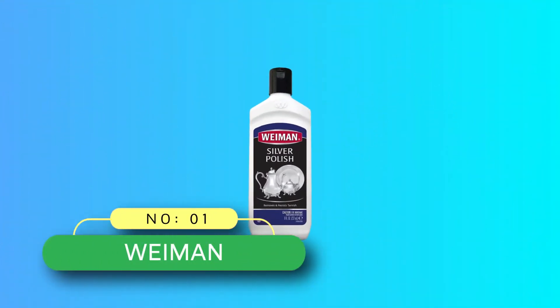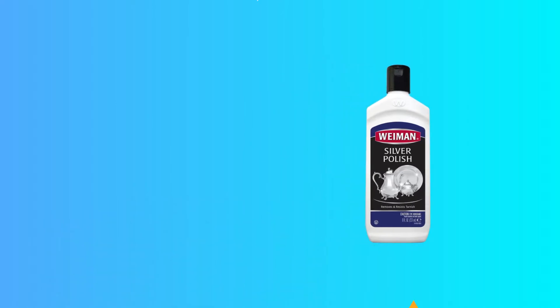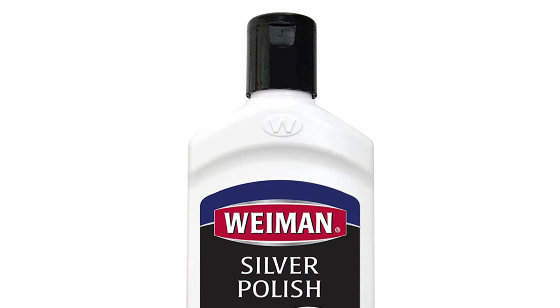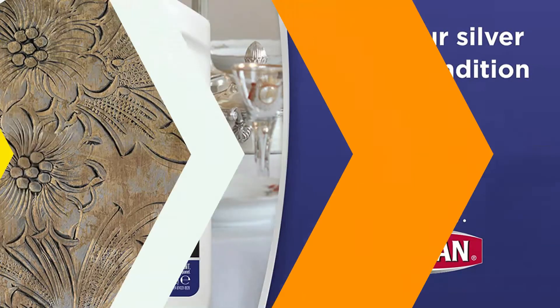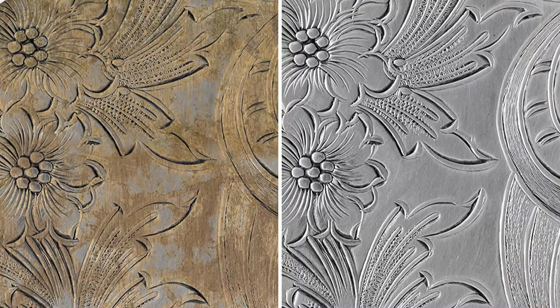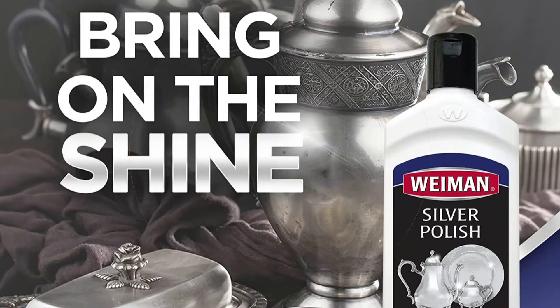Number 1: Weiman Silver Tarnish Remover. Weiman's silver polish and cleaner works on a range of materials, from gold and copper to gemstones and platinum. It's a great choice if you have a wide variety of valuables. All you need is a soft cloth to apply the watery substance to your silver. You only need to use enough to lightly dampen the cloth, so the 8-ounce bottle should last for quite a while.